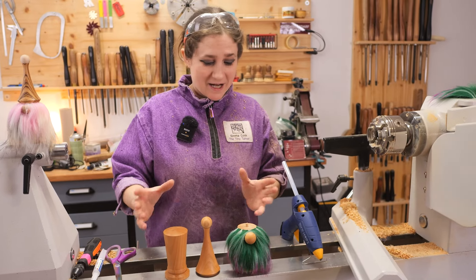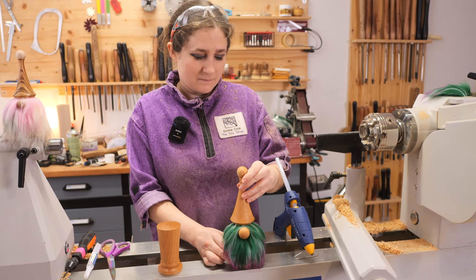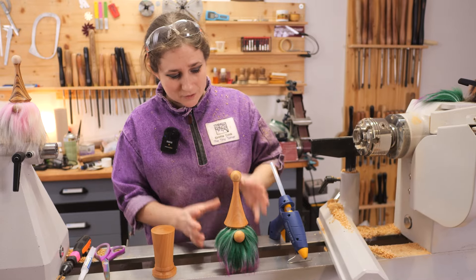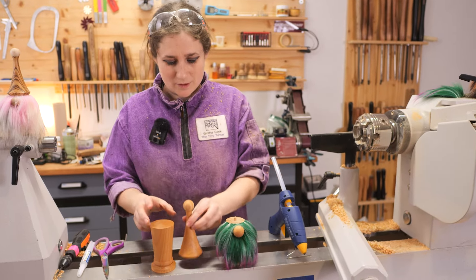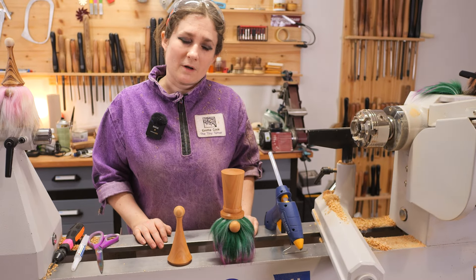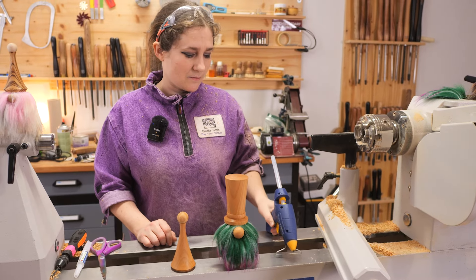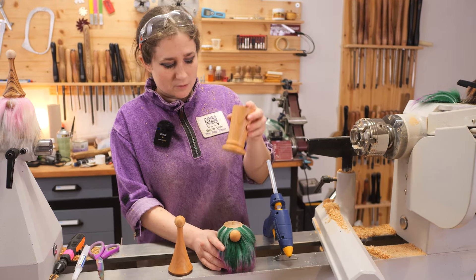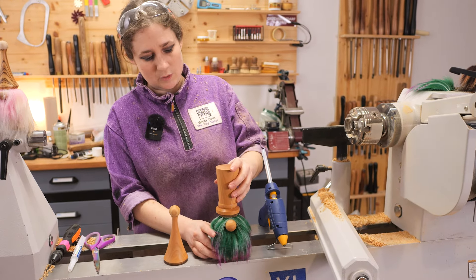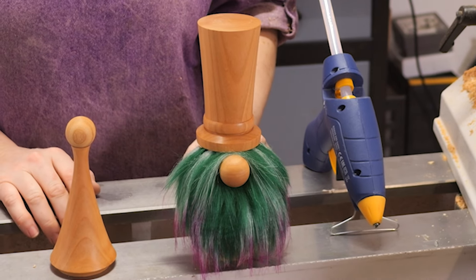Now you can decide which hat you want — we can go with a traditional hat like that, or we can go for a top hat. Whichever look you prefer, hot melt glue is the best thing to glue this together with. Take that off, put your hot melt glue around there, and then just put your hat back on to secure it. And that is our gonk.